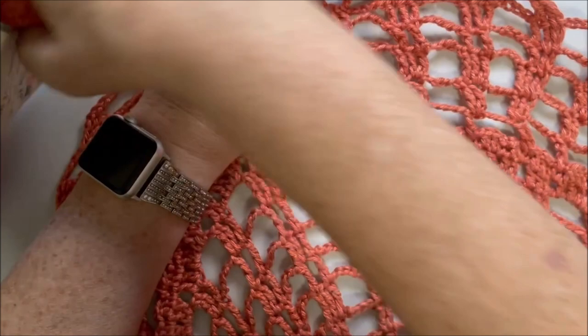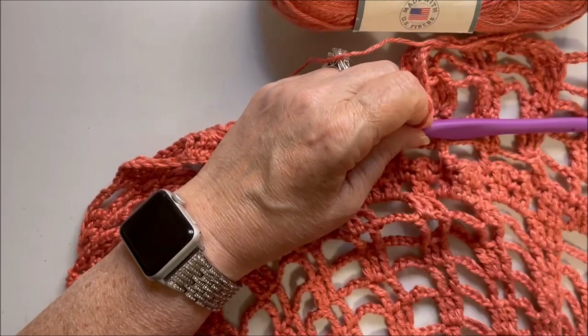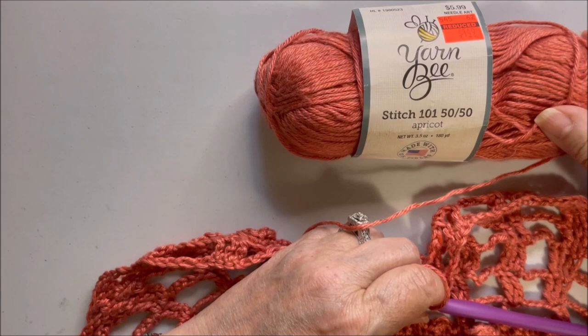The rest of it goes down as far as you want — the pattern gives you a number of rows, but I'm just going to do as many rows as I feel comfortable with, then do another bottom edging similar to the top. An easy to follow pattern. With this yarn — the acetate, the modal — I hope that gave you some understanding of those two different types of fibers. If you're thinking of buying this YarnB Stitch 101 5050, I would say yeah, go ahead and buy it. It comes in a variety of colors, it's nice and soft. The two different materials mixed together probably make it okay for warm or cold weather.